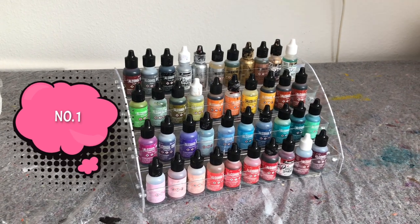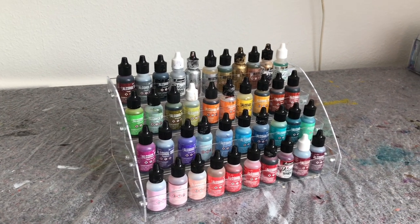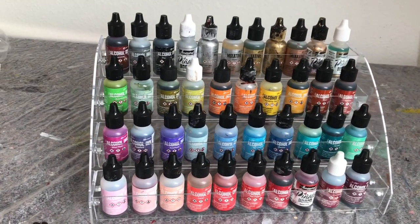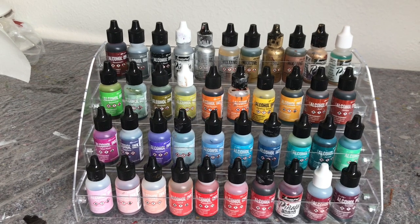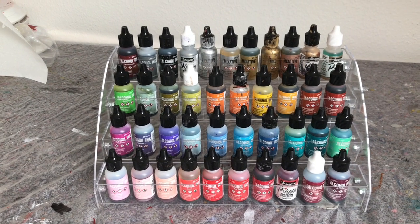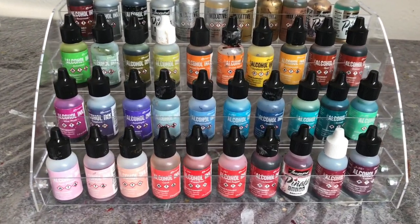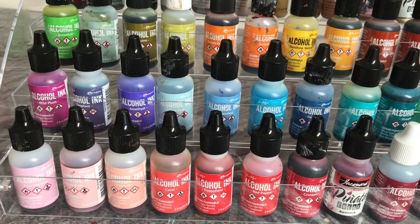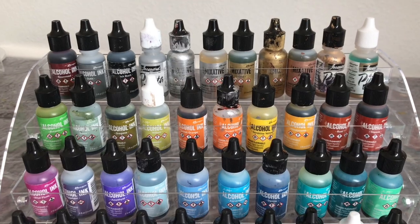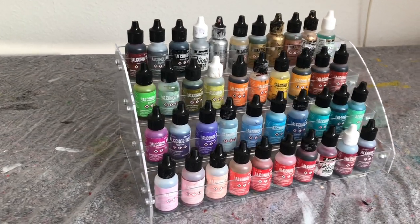The first thing on my list of favorite alcohol ink accessories is a nail polish stand. I use this for all my Ranger and Pinata inks — it will fit many other brands too, not Copic though, they need their own kind of container. I love how you can just see all your colors. It's so easy, and I sort of tried to color coordinate mine. If you have a lot of ink you're going to need more than one.